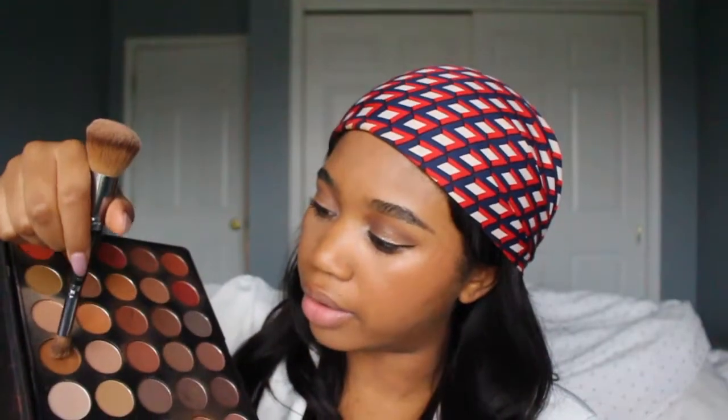Now we're going to do some lashes — Maybelline Last Sensational. I'm a fan of this mascara. Now we're going to do some contour for my nose. We're going to use this top brown color here from the palette. For highlight, we're going to use that same e.l.f. stick. I kind of want to go in with some more contour really quickly.